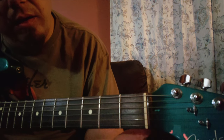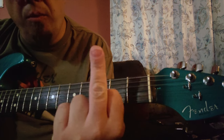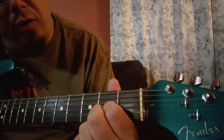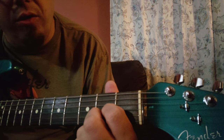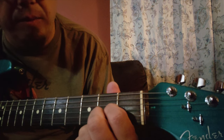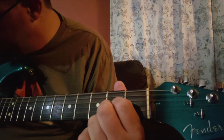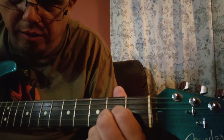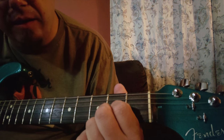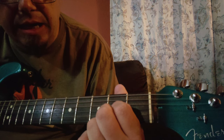For root position, take your index finger and your middle finger. Your index finger is going to be on the second fret of the G string, your middle finger is going to be on the second fret of the B string, and the E string is going to stay open. That is root position — an A, a C sharp, and an E natural.